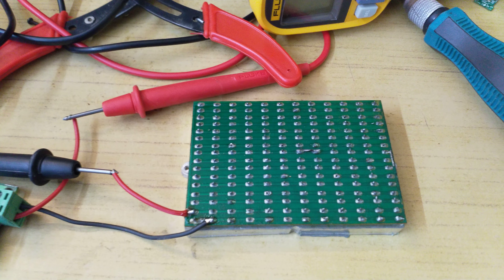This was meant to be a short video to show you guys why current limiting resistors are important when you are running LEDs.